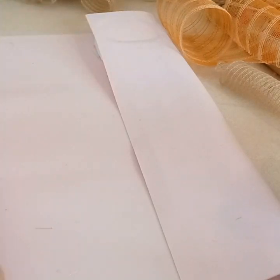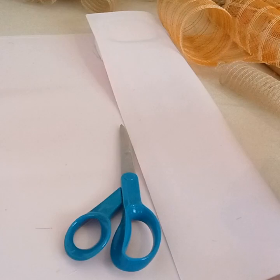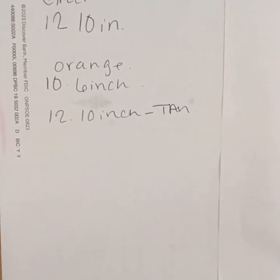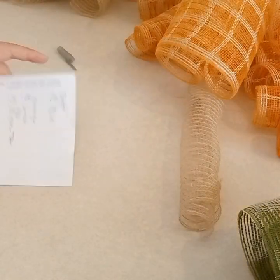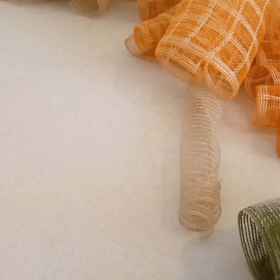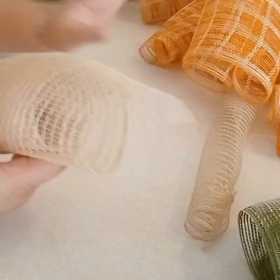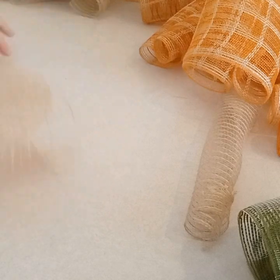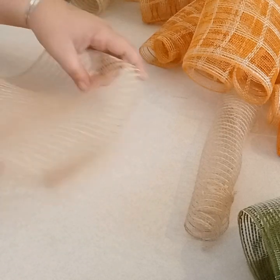I have all Hobby Lobby mesh. I have some 6-inch plaid orange-looking one, and the green one that I used in the gnome wreath. Those were just the inches — 12 of 20 inches of the burlap mesh, and then 10 inches of the green plaid mesh, and then 10 inches of the orange mesh.